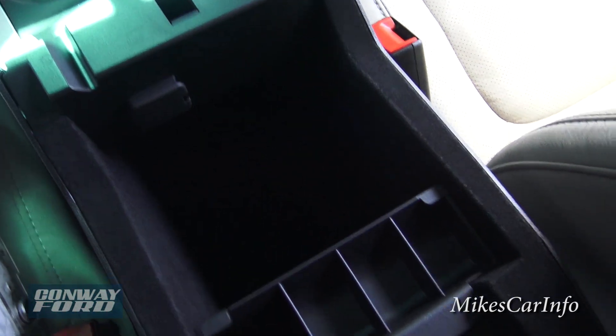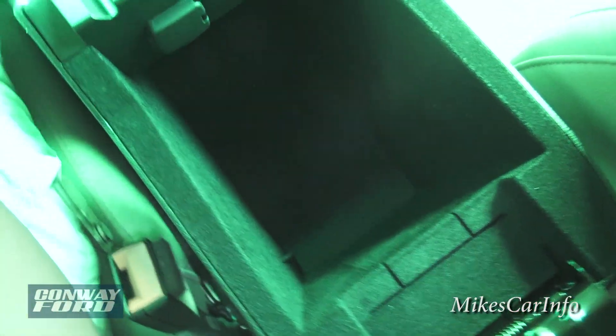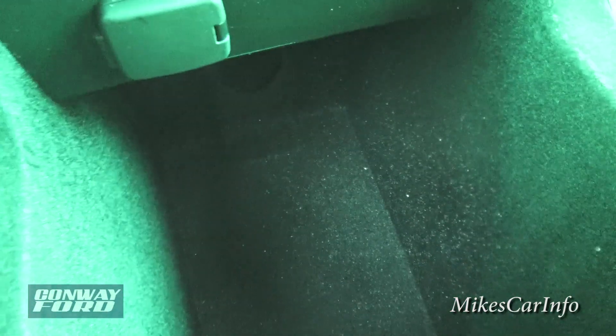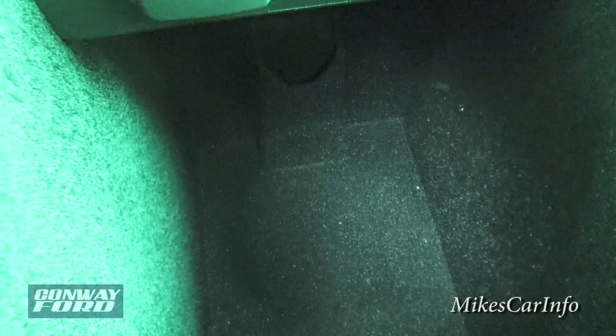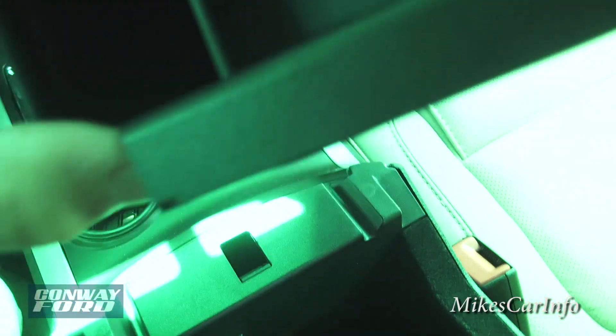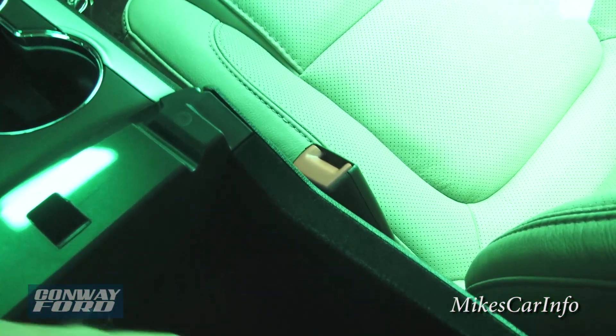The center armrest lifts up to reveal a storage bin lined with a felt-like pool table material that goes way back inside. There's also a power supply in here, and this tray has a deep pocket — useful for pens or small items.